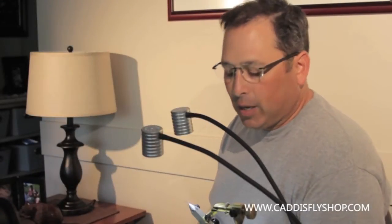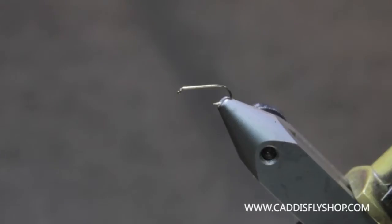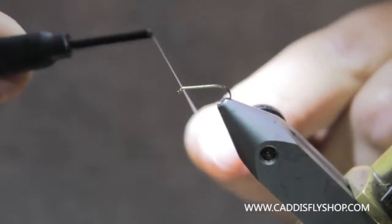Welcome to the Oregon Fly Fishing Blog. We're going to tie a loop wing yellow sally. This is my version of a yellow sally.